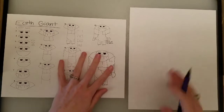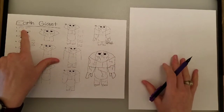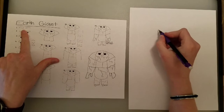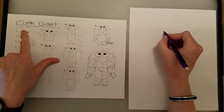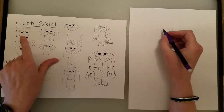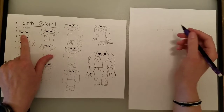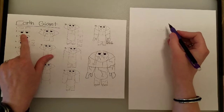Let's start with our earth giant's eyes. To start with his eyes, we have to start with the eyebrows. The eyebrows are rectangles — simple shapes that we know how to draw. You can change the direction of the eyebrows to change his expression. If you want him to look grumpy, angry, or confused, then his eyes are a little bit closer together.